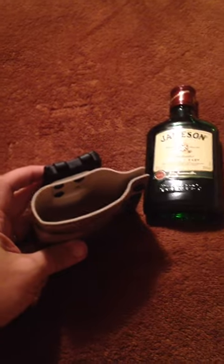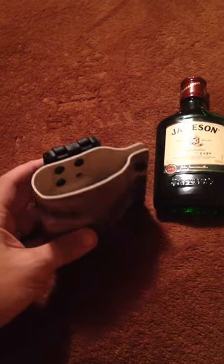Alright y'all, we had a little bit of fun today. We came out with this Jameson bottle carrier. We'd seen some other ones people were talking about — can you make that? — and we decided to do something a little bit different.